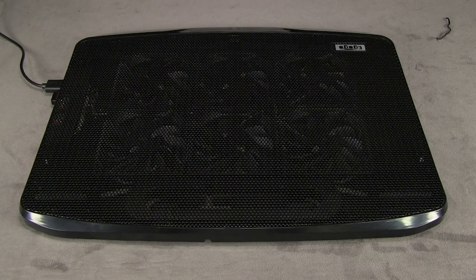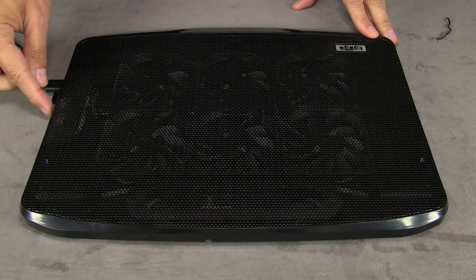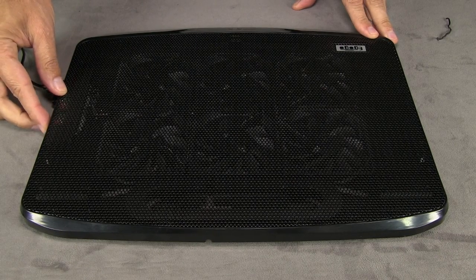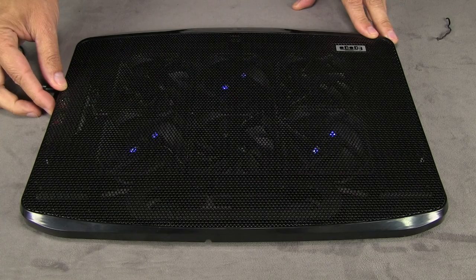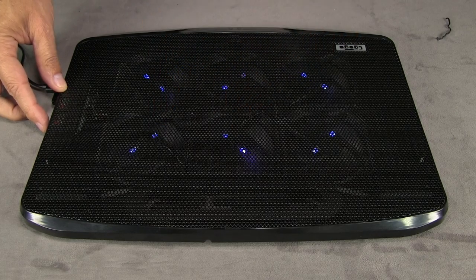I have the pad plugged into the computer — the computer is off camera. I just want to show you how these little switches work. There are little dials on the side, and like I said, each one turns on three of the fans. The first switch turned on these three fans, and the second one turned on these three.